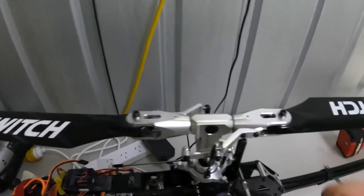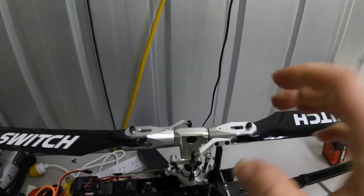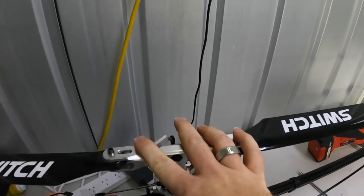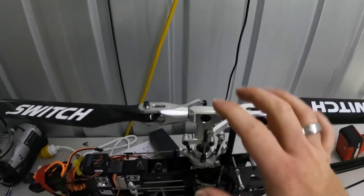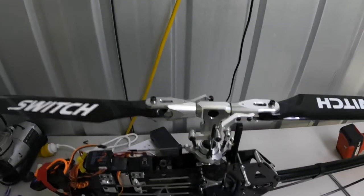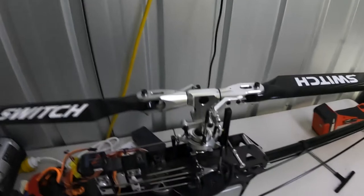When you tighten the thrust bearing screws, you don't have to really crank down on them. You just want them fairly tight — fairly snug. Don't crank down on them because you can cause damage on the inside of the rotor head. Some models might have a torque setting, but I do it where it's fairly snug.